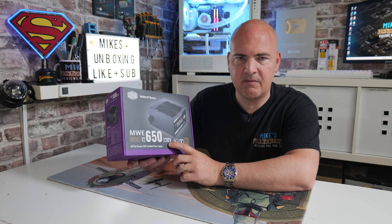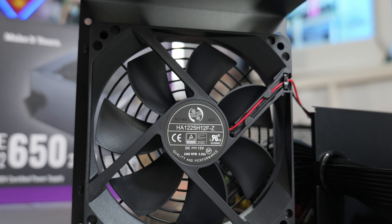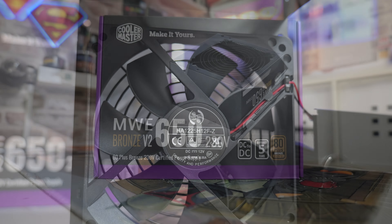On the back of the box it goes over some of the specifications, such as the single 12-volt rail which will pump out up to 648 watts, with the total capacity being 650 watts and around 120 watts on the minor rails.